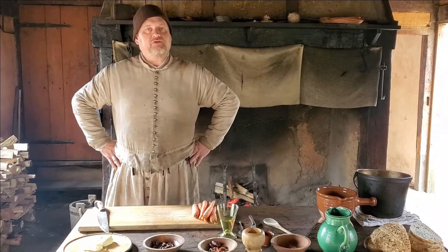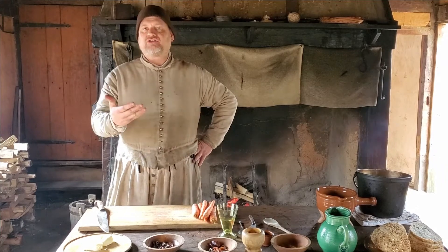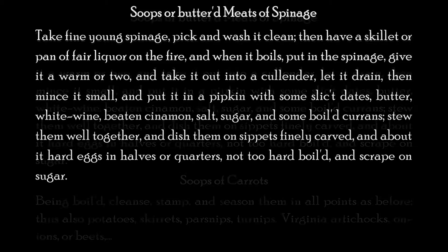The recipe we're going to do today is originally titled by May, 'Soups or Buttered Meats of Spinach.' One of the themes you'll see in May's recipe book is that he'll tell you how to cook something and then give you variations on that theme. He said: take fine young spinach, pick it and wash it clean. Then have a skillet or pan of fair liquor on the fire. When it boils, put in the spinach, give it a warm or two and take it out into a colander. Let it drain, then mince it small, and put it in a pipkin with some sliced dates, butter, white wine, beet and cinnamon, salt, sugar, and some boiled currants. Stew them well together and dish them on sippets, finely carved, and about it hard eggs in halves or quarters, not too hard boiled, and scrape on some sugar.